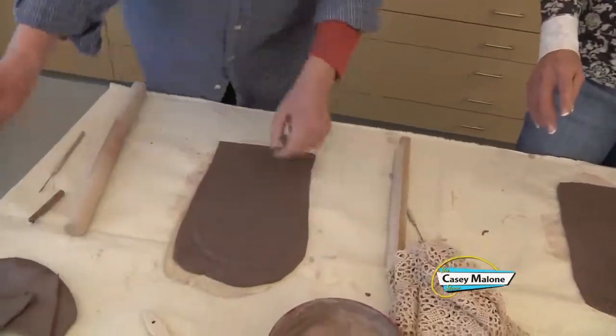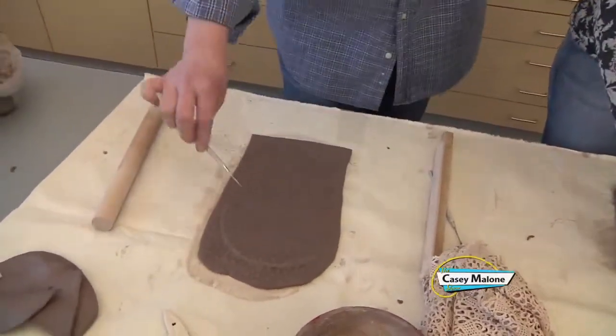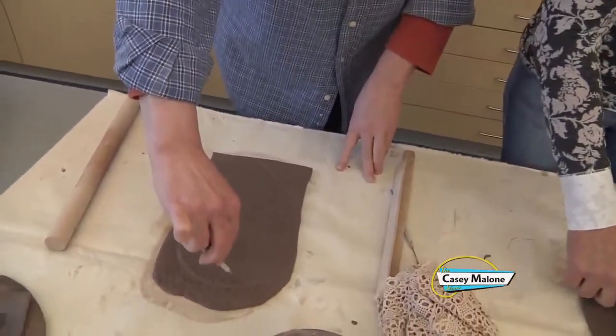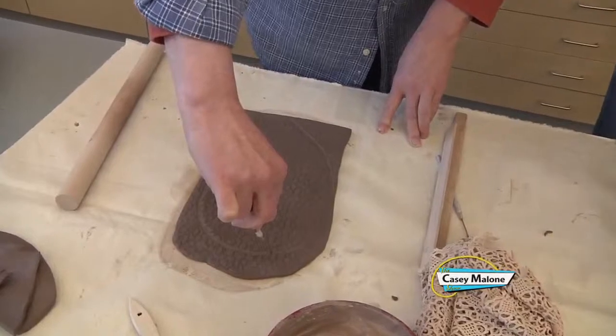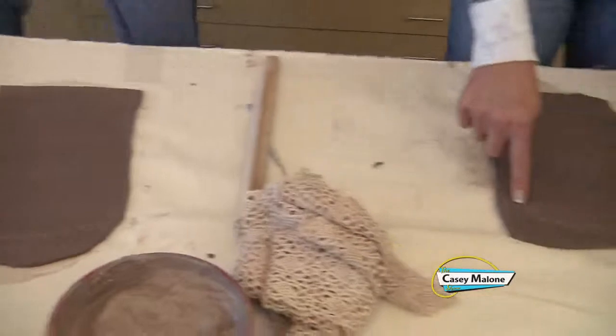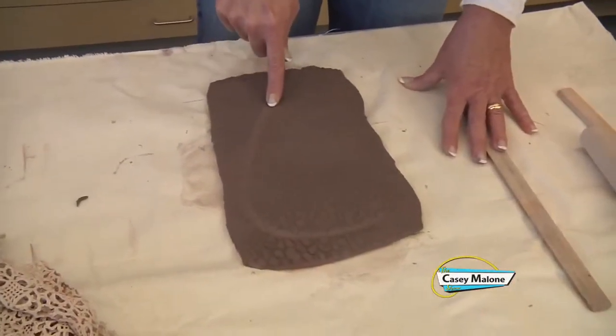And we're gonna cut out a piece of clay that's kind of like a heart but doesn't have a dip there. So I'm drawing this on and then I'm gonna cut through. So we want it to be this shape — I'm gonna cut out the shape I just drew. And you want me to make that shape? Sure. Excellent, yes.